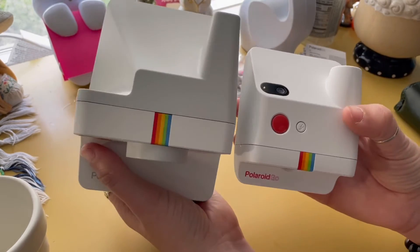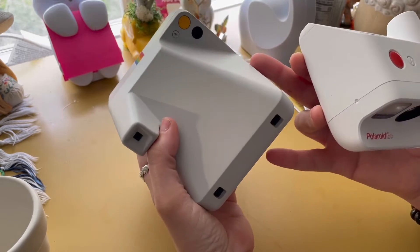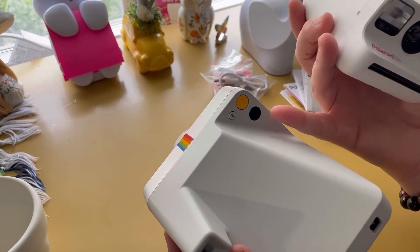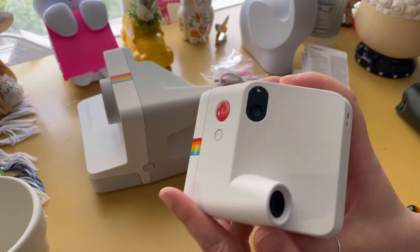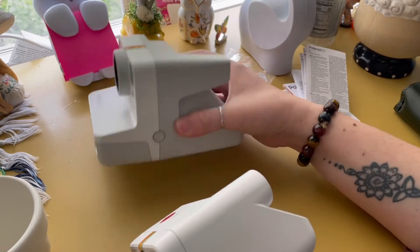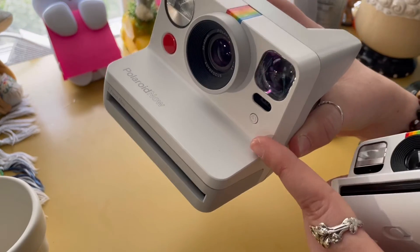You have the flash button on the top, whereas on the Polaroid Now the flash button is on the back side by the power button. And then you have your digital film counter right there, and where you can put a strap. On the Go you have where you can put your little wrist strap and then your charging port — which on the Polaroid Now is on the side. The Now has that eject button; I believe it still has film in it so I'm not going to do that.